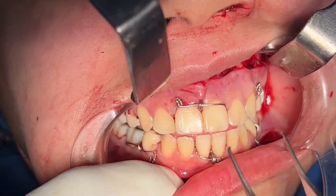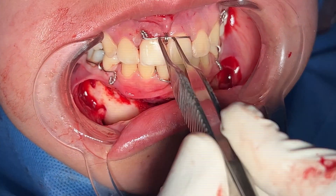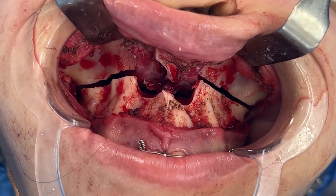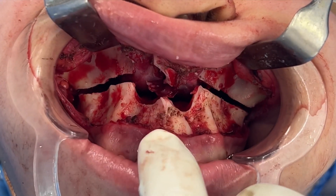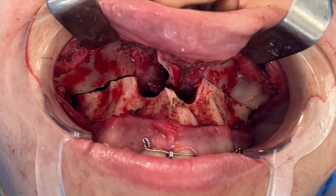Those splints will go between the two sets of teeth. You can see we've done work on the lower jaw as well. We're just about to fix the upper jaw in its new position. You can see we have the splint in place — that's the position we're going to fix. We've also completed the septoplasty.